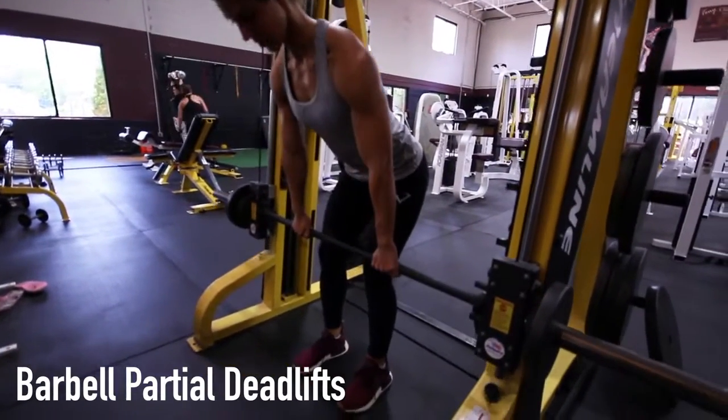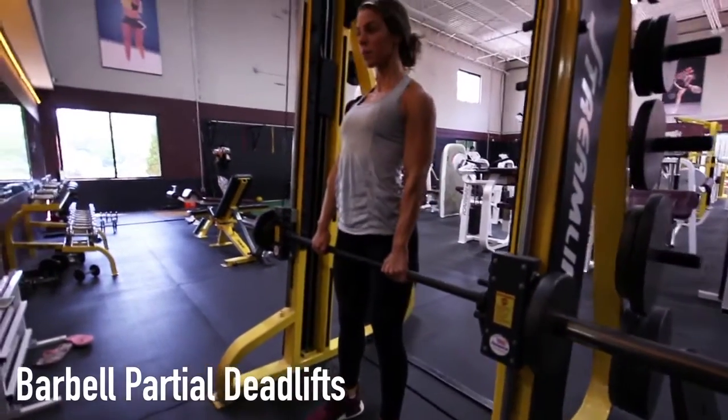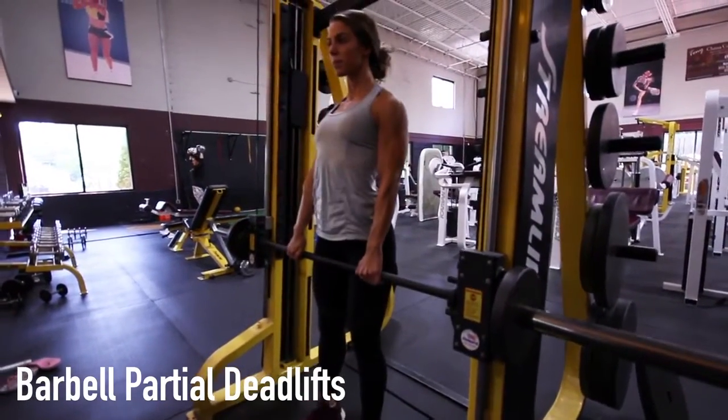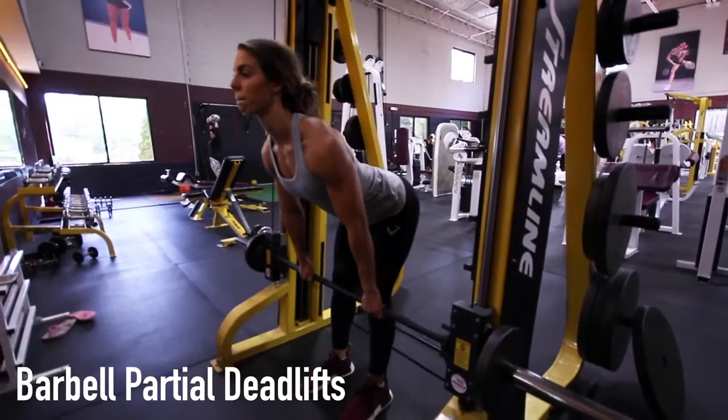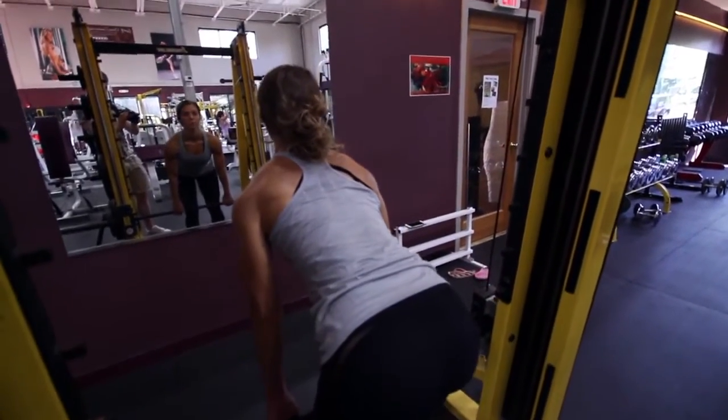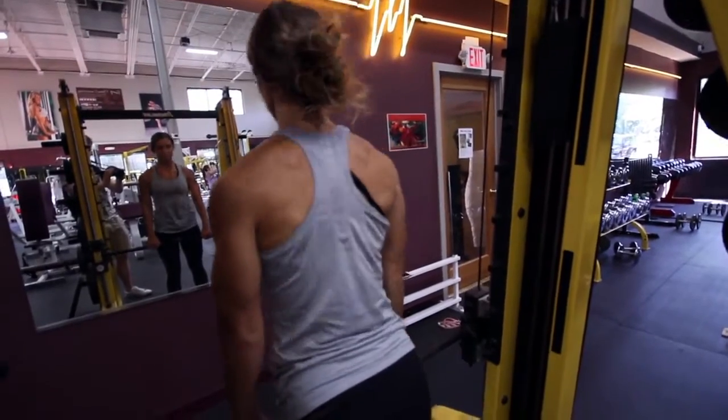When performing the barbell partial deadlifts exercise, first set the pins alongside the rack and bar to just below your knees. Then position your feet under your hips, hips back to engage your hamstrings, your grip shoulder-width apart, and back arched.